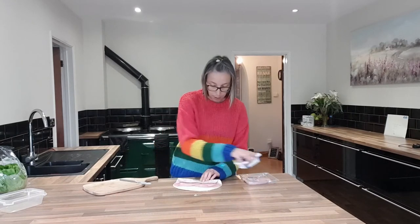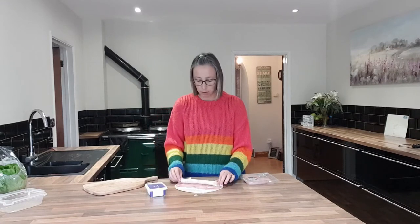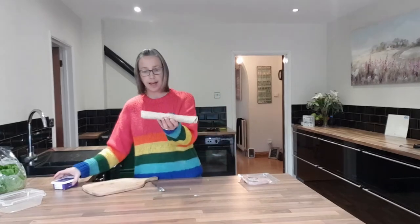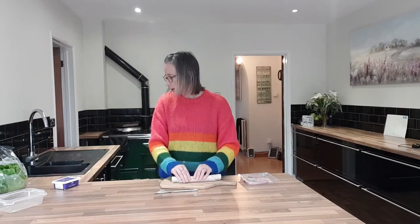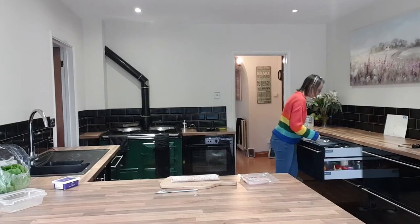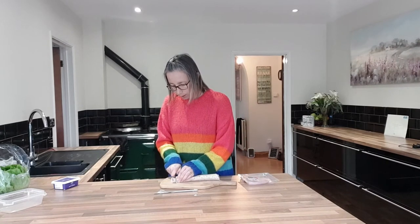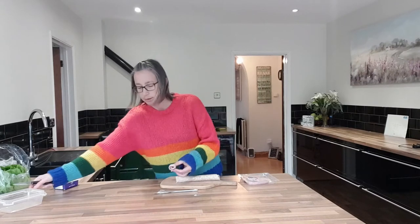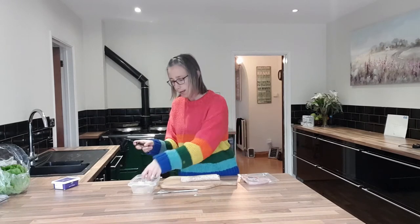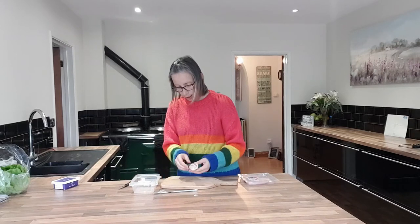Then we're going to roll it up really small like that, and if necessary we might need an extra little bit of cream cheese to stick it down as we're rolling. Now you could just have it just like that, but what might be a better idea — once I find my knife — is to cut it into little pinwheel-type things. You can cut it in half, which would be nice and easy, or get it to the point where you have little bites to put in your lunchbox.